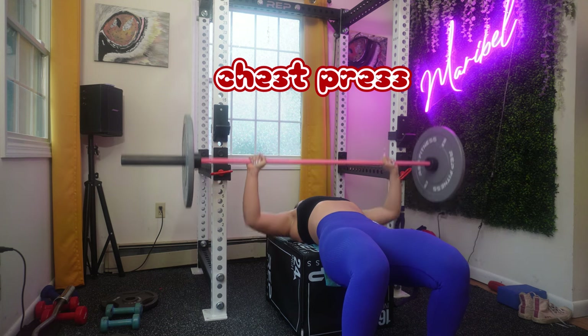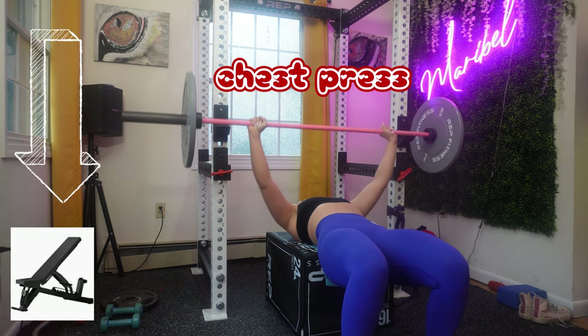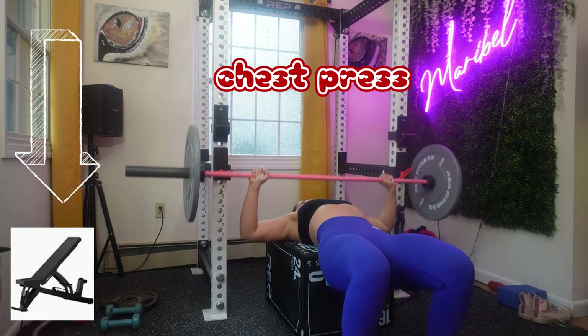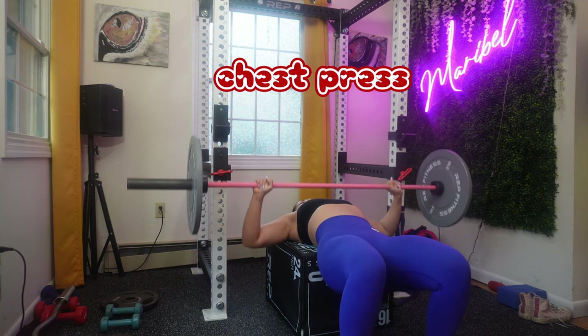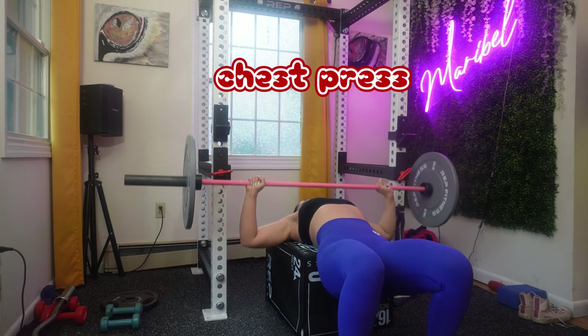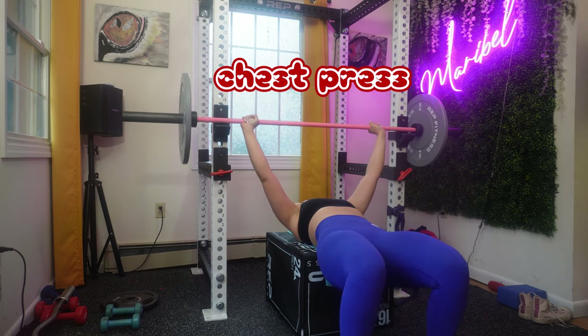Let's talk about the setup. If you have a bench, use a bench. Lay flat on the bench with your feet firmly planted on the ground, eyes directly under the barbell, and ensure that your wrists are straight and aligned with your forearm.